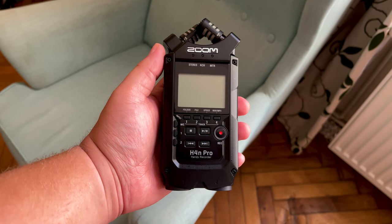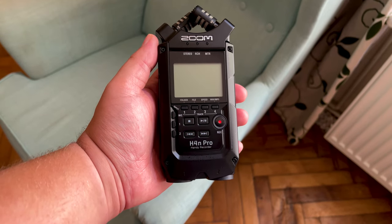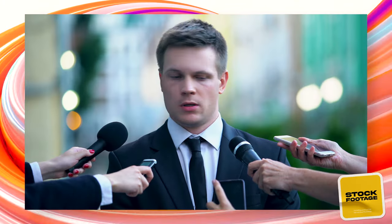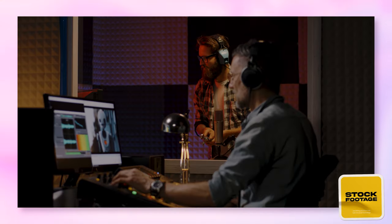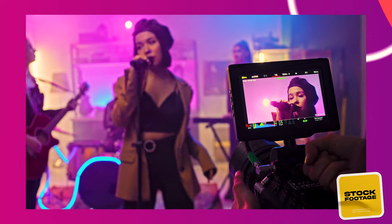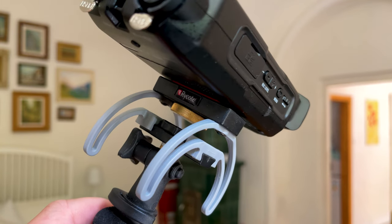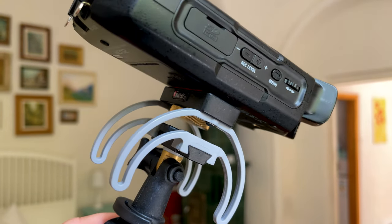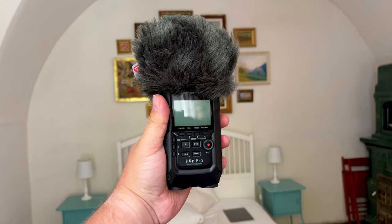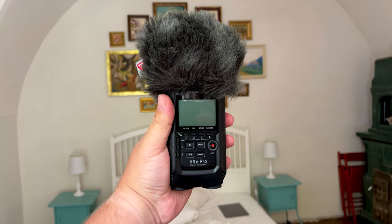In terms of versatility, the H4n Pro is the least impressive of the H series, as it does not have the ability to use capsules like the Zoom H5, H6, or H8. If you have to record outdoors — as a journalist, field recordist, sound effects recordist, or for a live band — you're going to need wind protection, as any real gust of wind will make the recording unusable. Luckily, Rycote sells a 3-in-1 solution for the Zoom H4n Pro: a grip, a shock mount which eliminates handling noise, and a good quality windshield, though very strong winds might still affect the microphone.